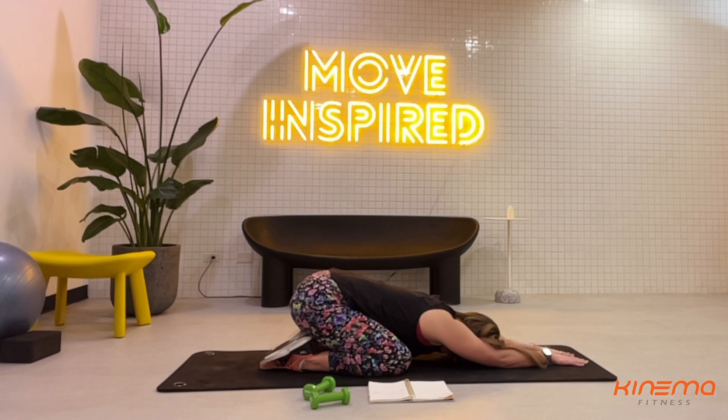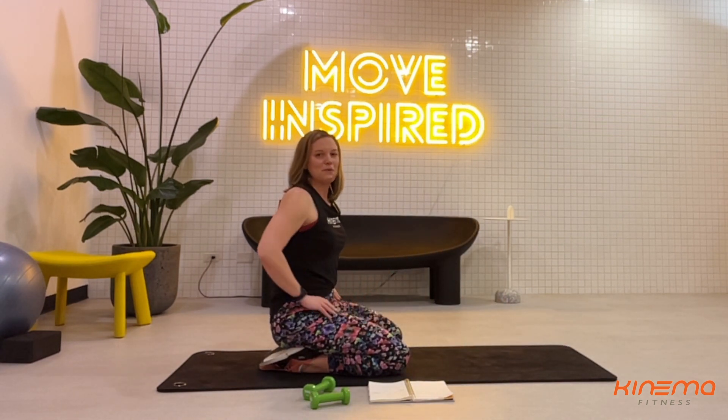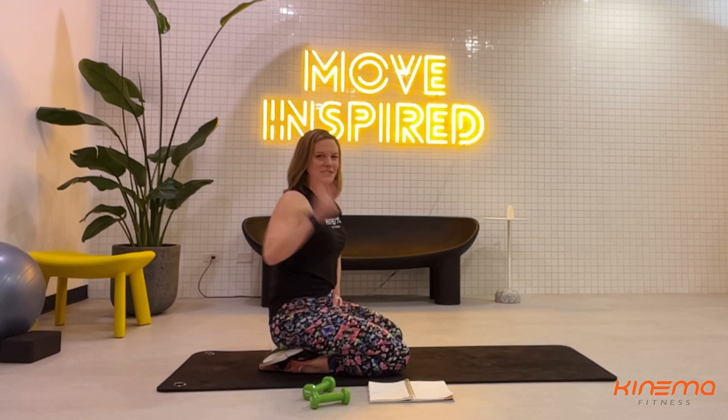Breathe. Let your heart rate start to slow down. Follow this up with the stretches that feel nice for you. I hope you enjoyed your workout today. I'm Sarah — I'll see you next time.